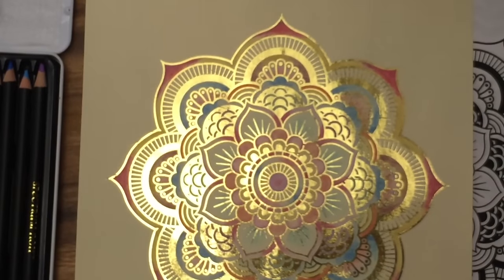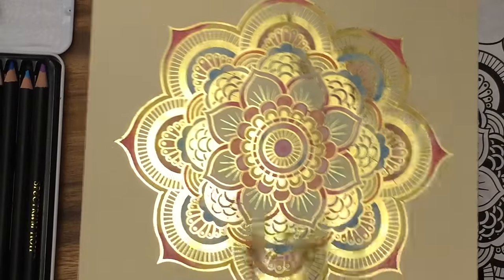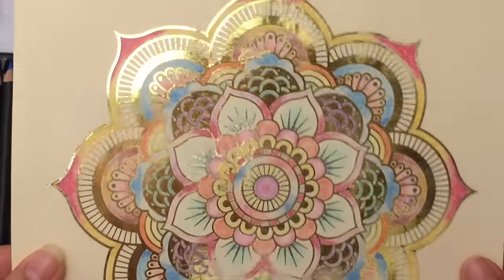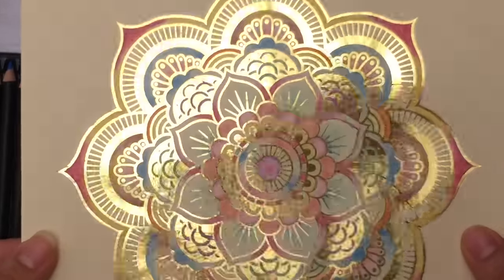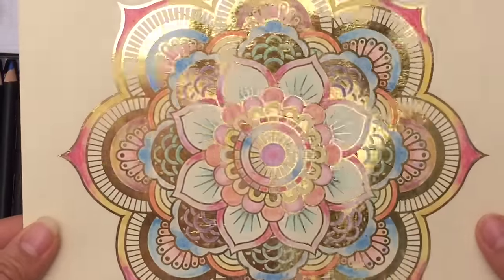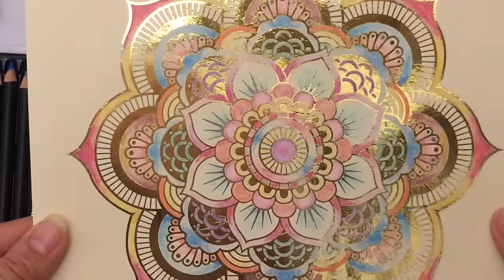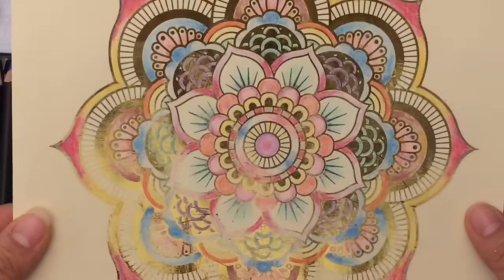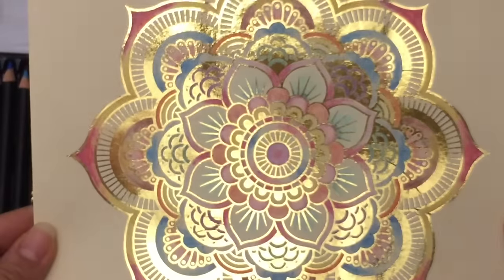After you're done, you can put it into a beautiful frame — I love floating frames. I hope you enjoyed this tutorial. Please visit me at thecheesethief.com for more tutorials, and check out consumercrafts.com for all the materials used. If you make this, be sure to tag Consumer Crafts on Instagram or tag me — my username is thecheesethief. I would love to see your designs. Thank you, have a great day, and remember to be kind to one another — until next time, bye!